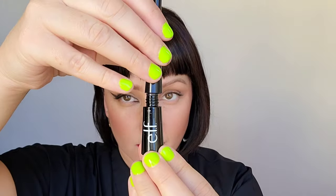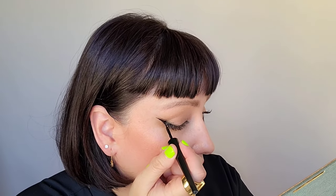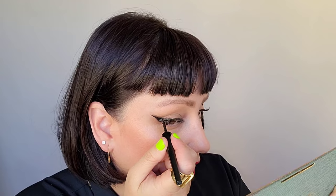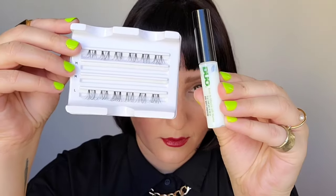The second part of this is making sure that we hit the inner corner as well. Grabbing now my e.l.f. liquid liner, I'm going to go ahead and trace over that shadow. Get a nice sharp point and bring it inward. Remember, this would be more exaggerated than you're used to. Go ahead and hit that inner corner once again, and you want to make sure you have a nice fluid line from point to point.